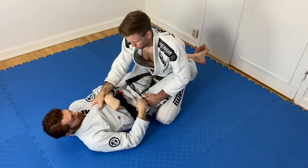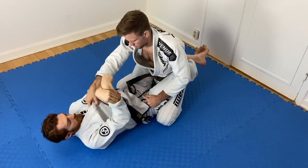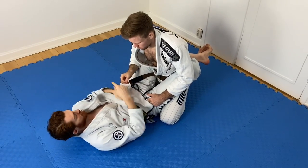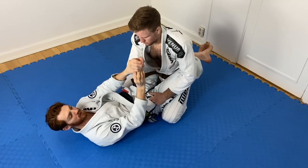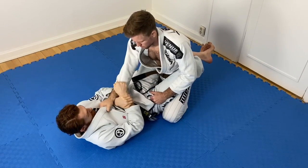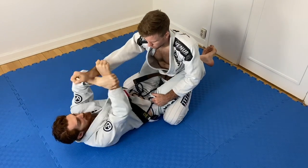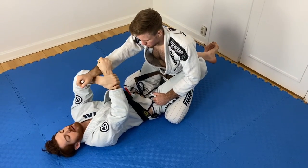I don't want to push with the sleeve to break the grip — I want to lead with this wrist position and drive up to break. This part of my wrist is going to drive right into the soft part of his wrist. I get the cross sleeve, go up high right under his hand, and drive up to break.